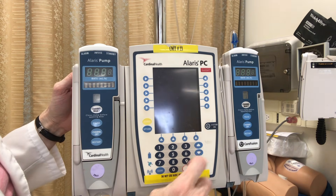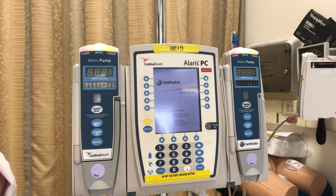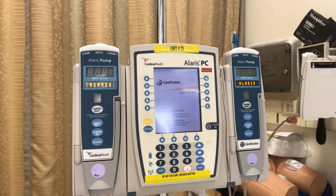Let's get started and turn this baby on. The Alaris pump will do some system checks before we can program anything in here for our patient, and for demonstration purposes I've chosen to have two channels already attached to the pump.